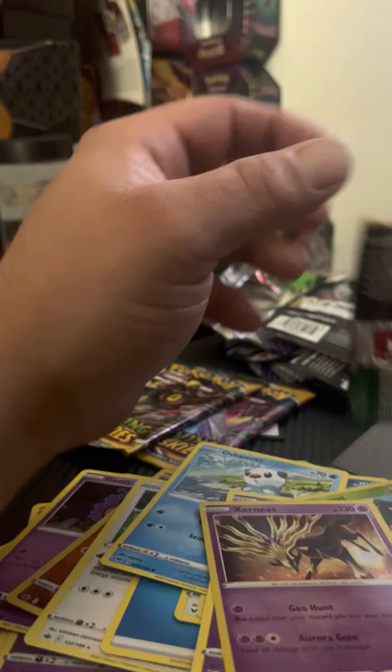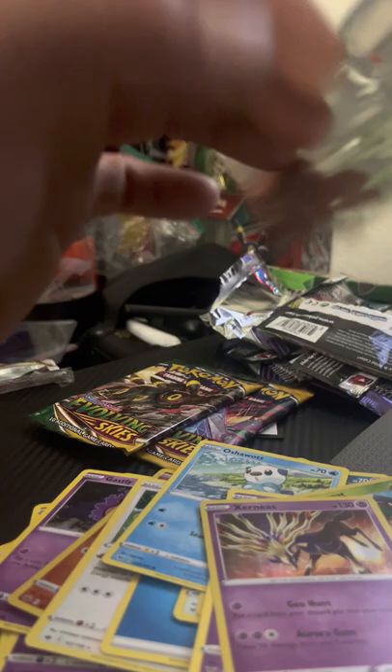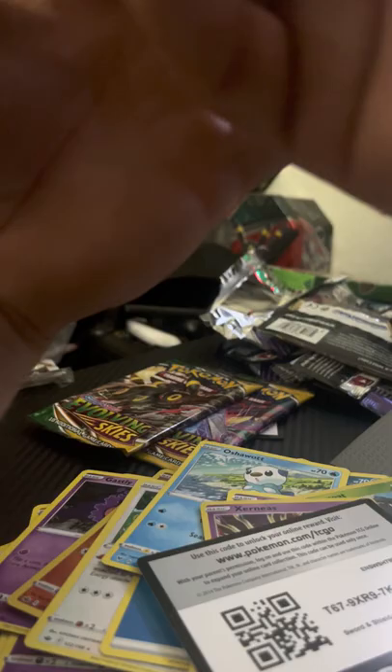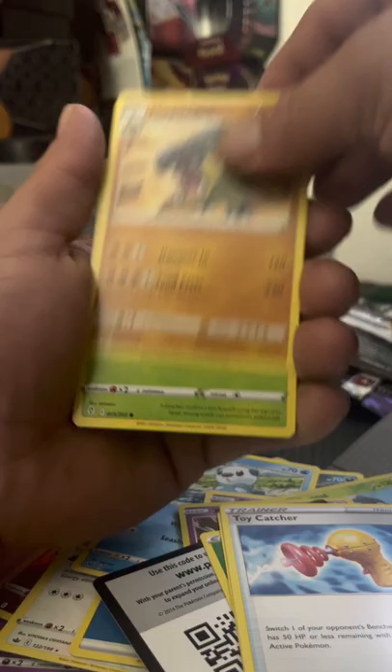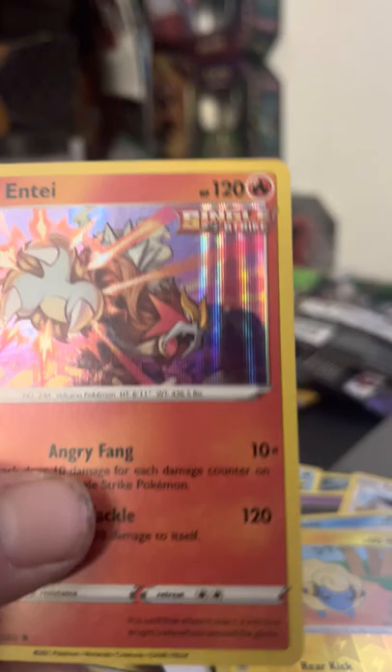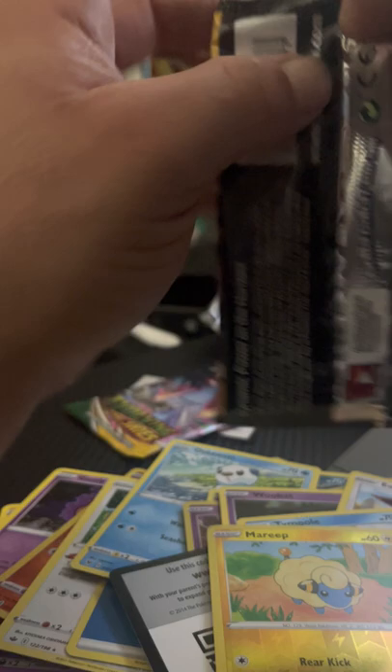Now let's jump into our Evolving Skies, starting with the Sylveon pack first. Can we get something good out of Evolving Skies? We will have to find out. Code card for you guys. Leaf Energy, Moon and Sun Badge, Toy Catcher, Hippowdon, Ceedot, Woobat, Eevee — time pull — Cutiefly, Maractus, followed behind an Inteleon Single Strike holo rare. That is actually pretty sick — I will probably keep that one.